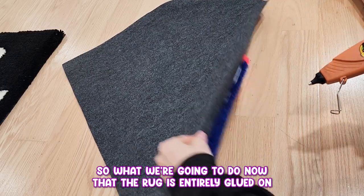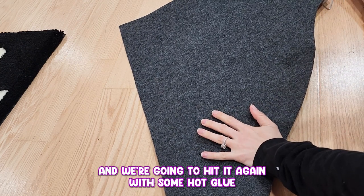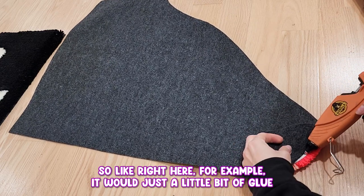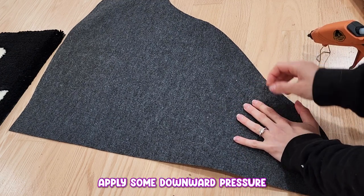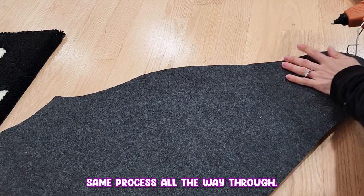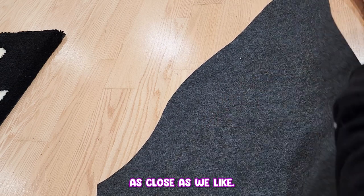Now that the rug is entirely glued on, we're going to go over this edge and see if there's any areas where it's just a little bit too separate for my liking. We're going to hit it again with some hot glue until it is completely secured as close to the edge as can be. Like right here for example — hit it with just a little bit of glue, apply some downward pressure, and then it's as close to the edge as you can get. I'm just going to go over all of these little tiny pockets. If it's already all the way to the edge, you don't need to hit it with more hot glue — we're just looking for those little areas that aren't as close as we'd like.